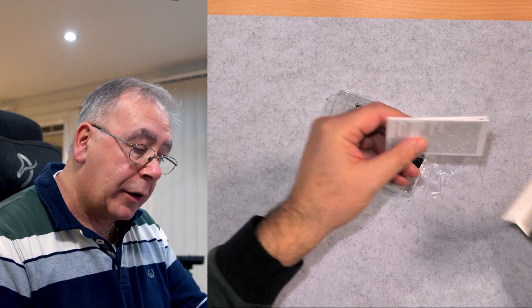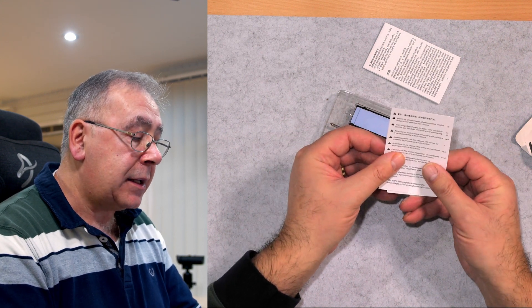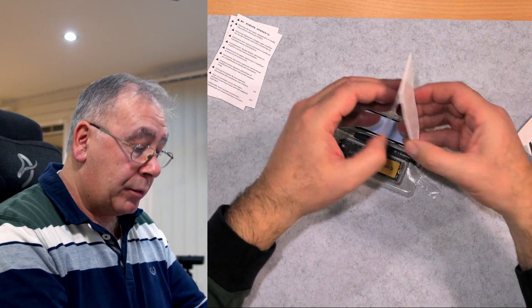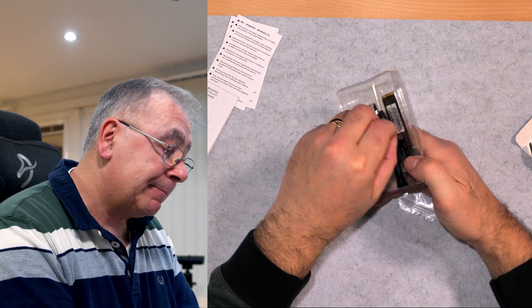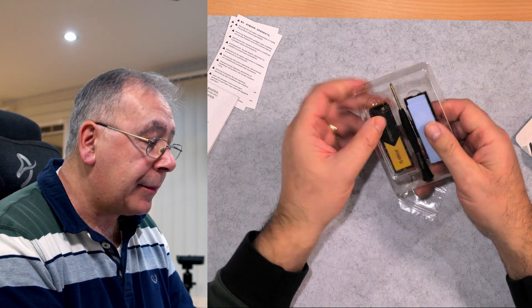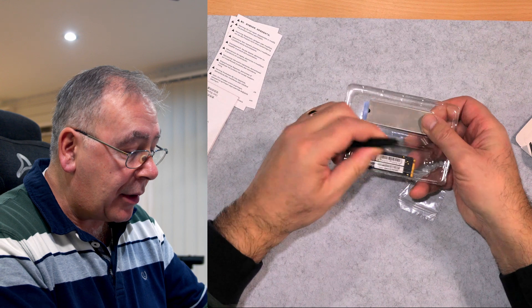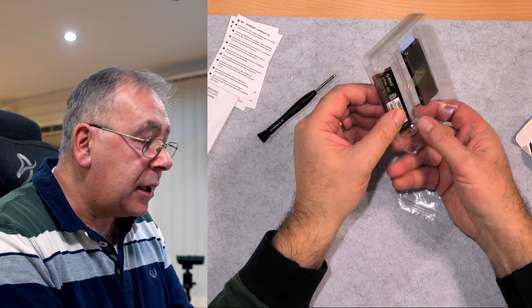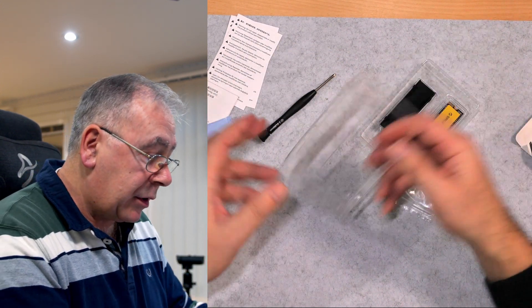We even have a little screwdriver — nice little touch — and some playing cards. Warning: do not repair or disassemble. I have no intention of doing that. Getting it out — it's a double wrap — so that comes out like that, and then there it goes. Thermal pads — very good.